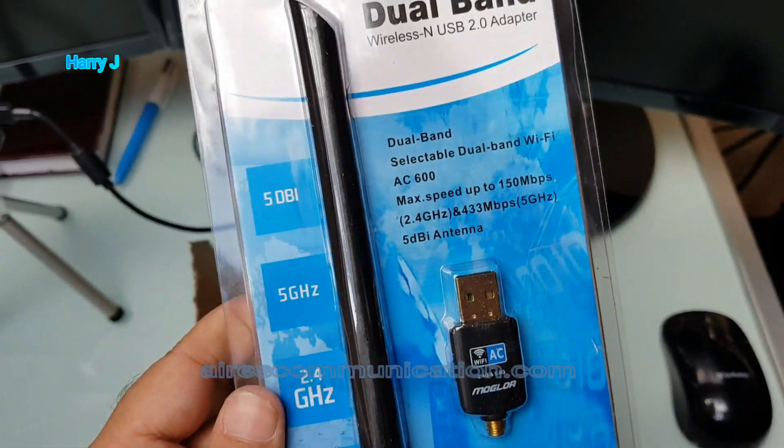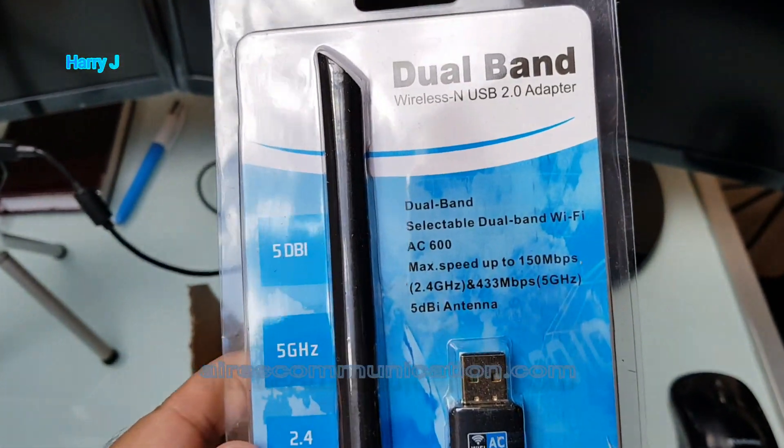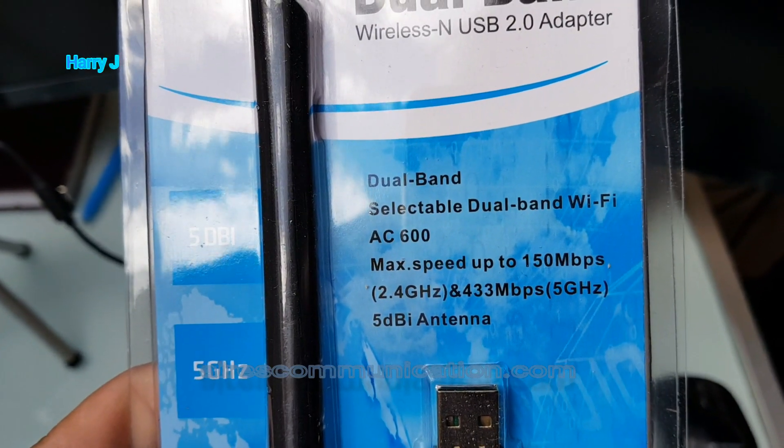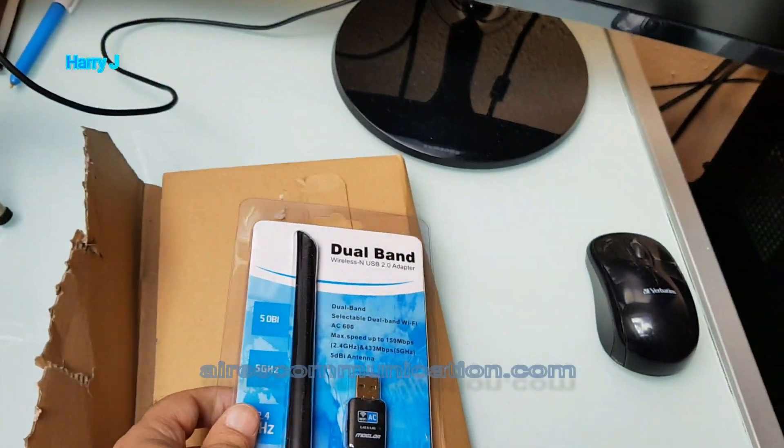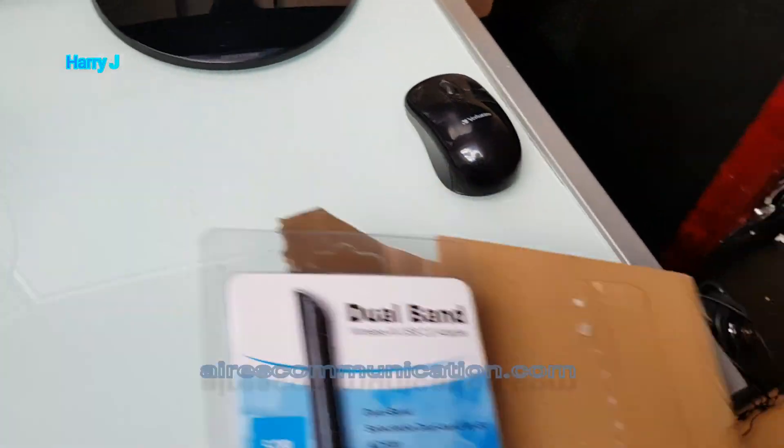Quite lovely. I think the brand is not a popular brand so far. Well, let's see — it's 600 Mbps, as you can see, Wi-Fi AC 600.